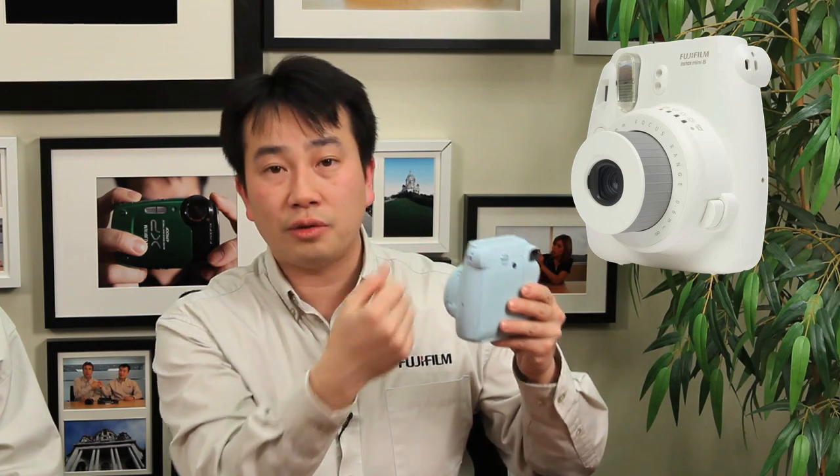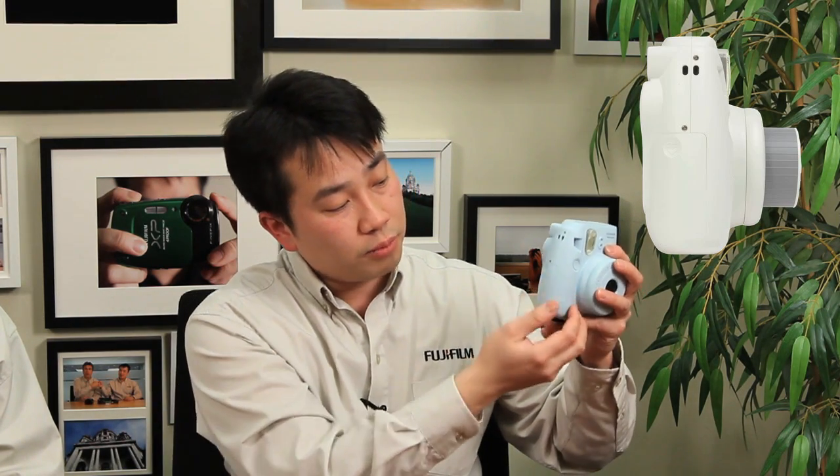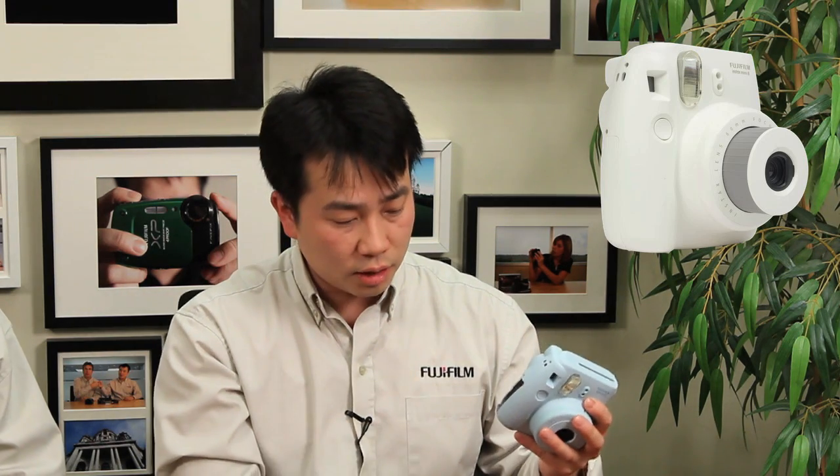On the side of this camera, you've got a little loop that attaches to the hand strap, which is included. On the opposite side, there's the other loop so that you can use it as a neck strap or a hand strap — you can choose. Below that, you've got the battery cover. It now uses only two AA batteries versus the four AA's required on the Instax 7S. That's how they made the camera smaller dimension-wise.